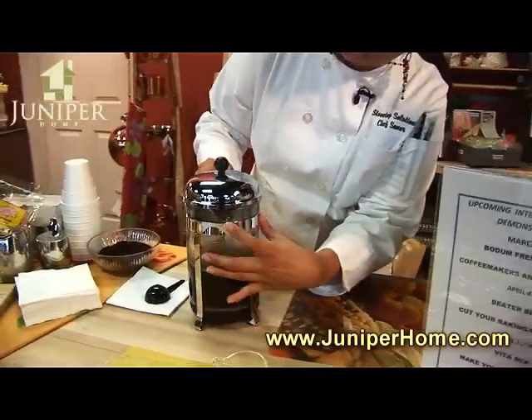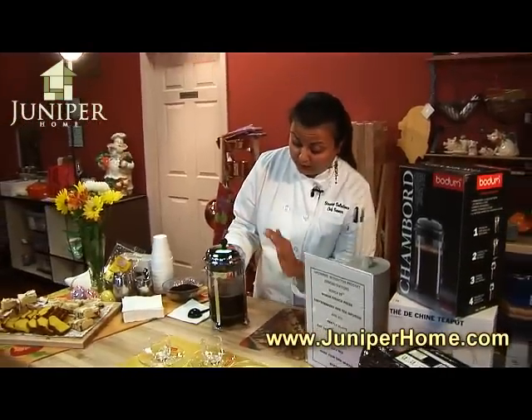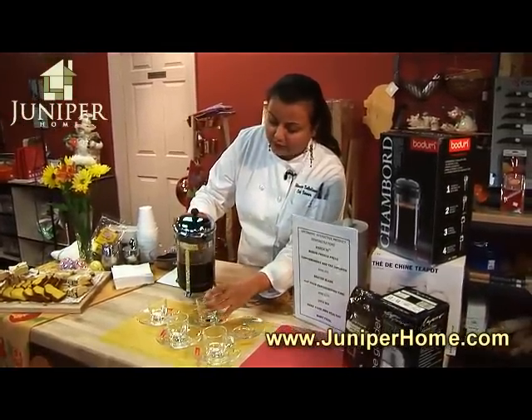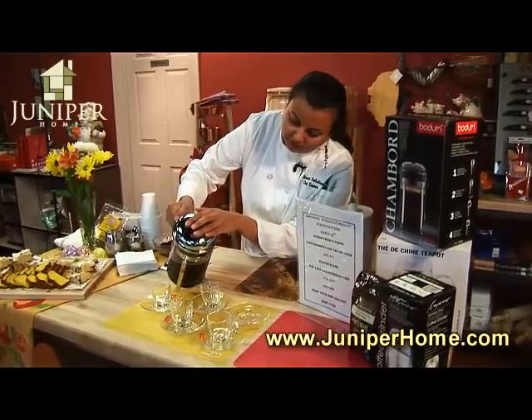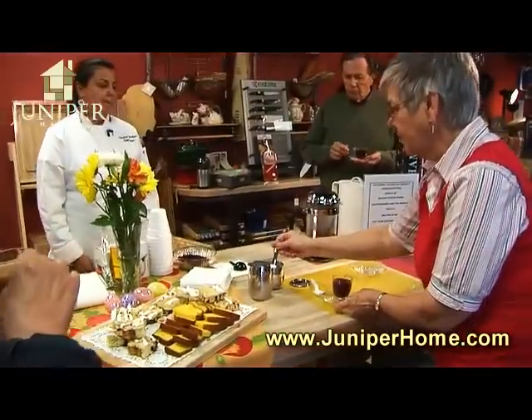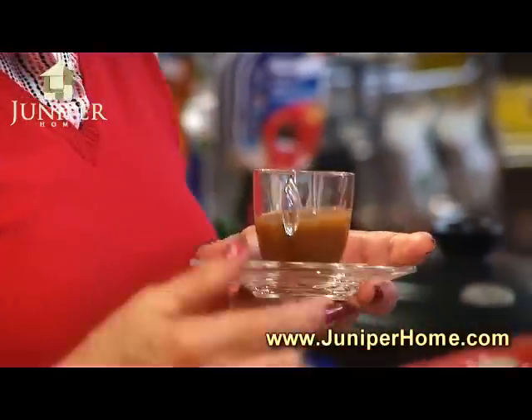You want to make sure that you have the filter part near the spout so that any of the coffee grounds that may have been floating are caught. So we'll go ahead and get started and get some coffee going. Now obviously this could have sat a little longer for it to be a stronger cup of coffee, but just for demonstration purposes.